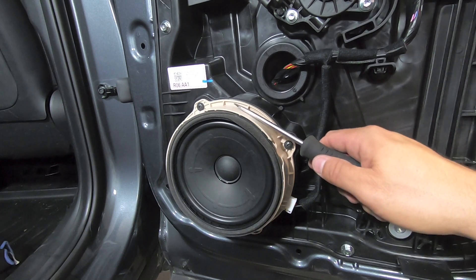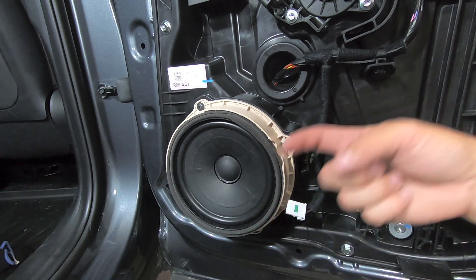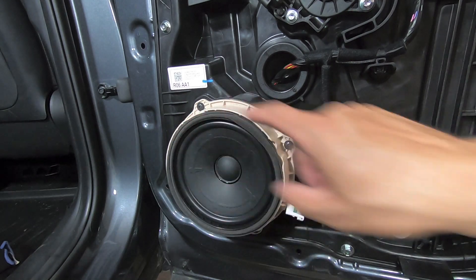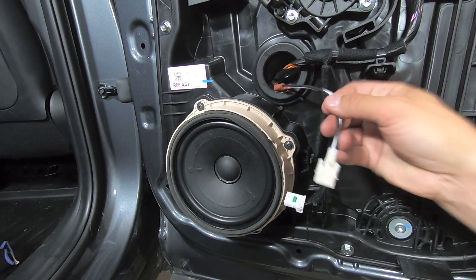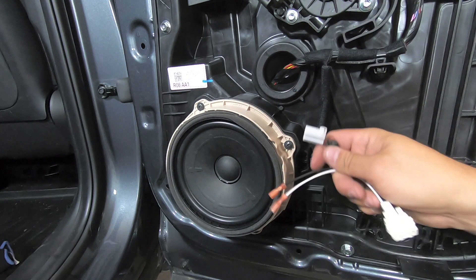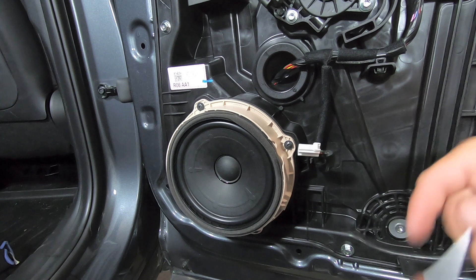We have our rear factory speaker here, and just like the fronts, they are externally wired — wire harnesses on the outside of the speaker. We're installing aftermarket speakers, which means our harness is going to have to plug into the back. So we're going to pop this little zip tie out of its holder, pop a hole in this little grommet, replace the speaker, and run our wire through that grommet — similar to what we did with the front doors. There should be enough wire to keep everything taut.